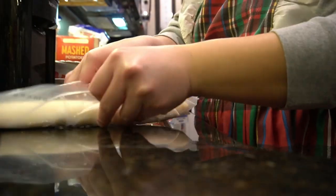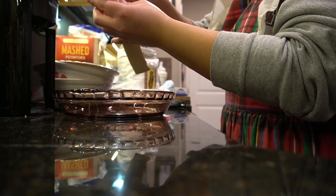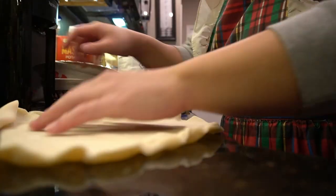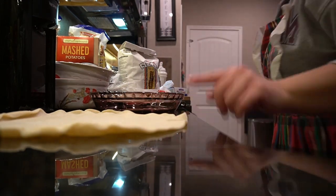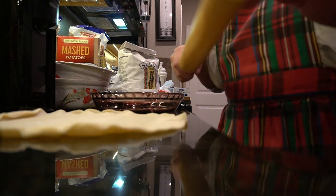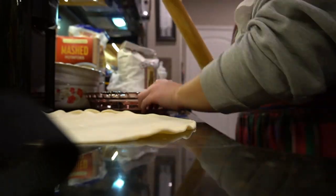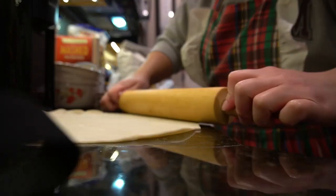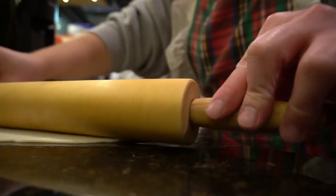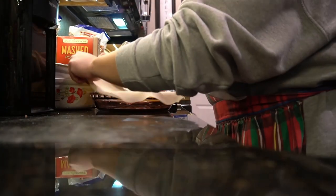This is one pie crust. I had it in the fridge but it says if it's refrigerated you want to leave it out to room temperature. We're going to go ahead and unroll it — hopefully she doesn't break. She broke a little, so let me get a rolling pin. This rolling pin has been in our family for I don't even know how long, and yes the counters are clean. Let me roll her out just a little bit and then take her and put her over the pie pan.